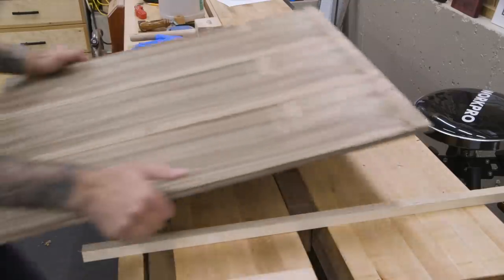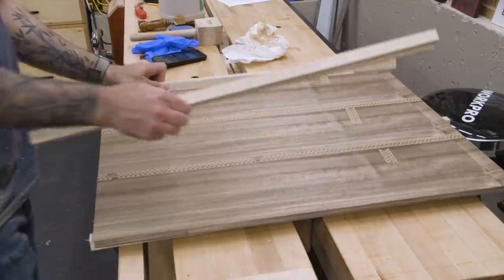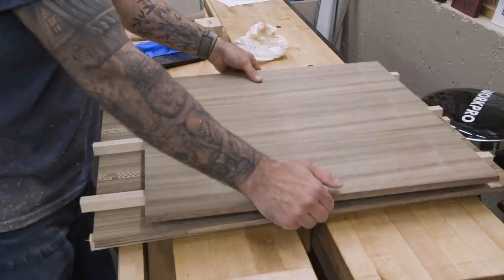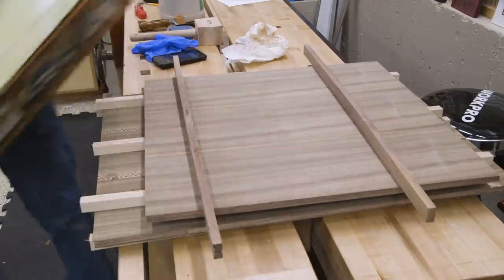Now even though our panels are dry, the glue really isn't fully cured and there's still moisture in the panel. So to help prevent warping, I'll sticker and stack the panels with a little bit of weight on top.